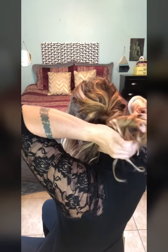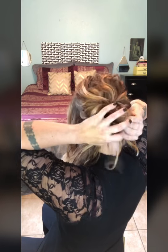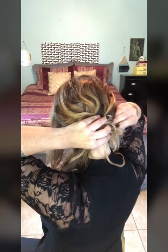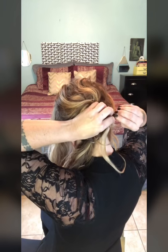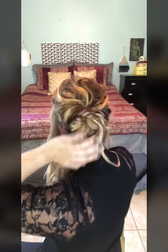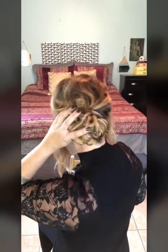I'm just going to sort of gather it up, kind of just wad it up and gather it up. All right, I'm going to grab my curling iron.